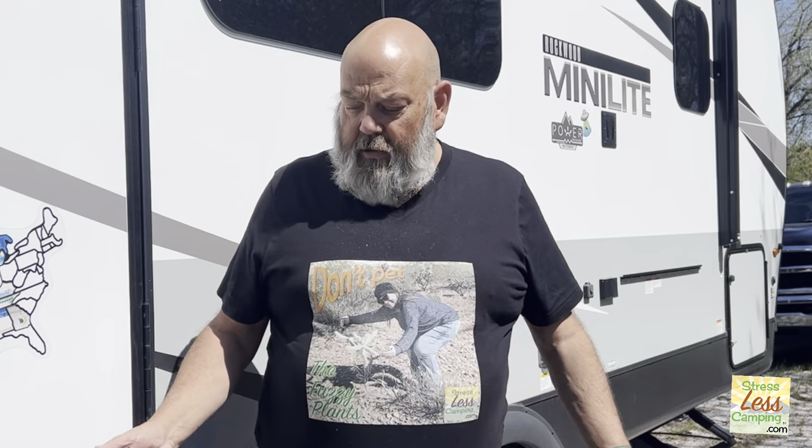Well, hello, happy campers. We're going to go out for a little adventure today, but I want to recharge things like my laptop, my phones, my GoPro camera, if I had a drone, that sort of thing. So what would I use to charge that?